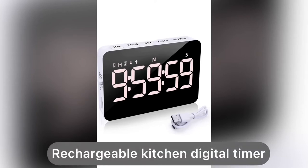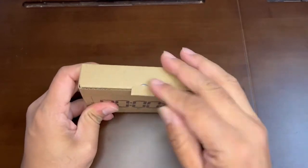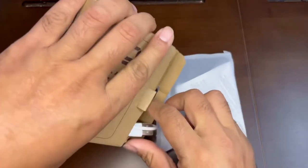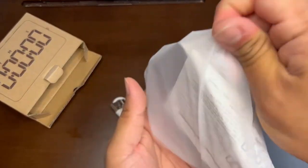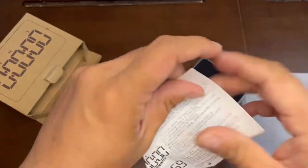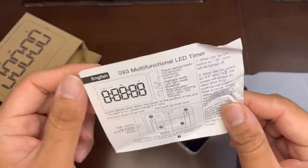Hi friends, today I'm showing you this digital timer. You can see this is a very small form factor digital timer. It's very helpful for cooking and other purposes, and it is multi-use — it is just made for the kitchen but you can use it for various purposes. This comes with USB-C charging and it is a rechargeable timer.